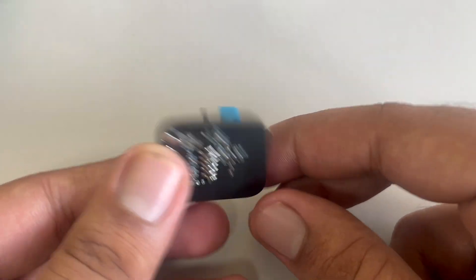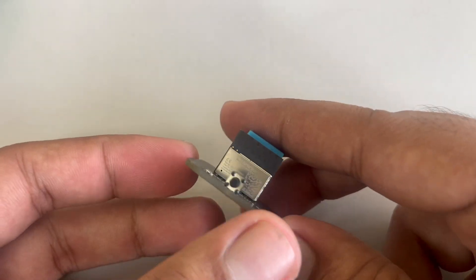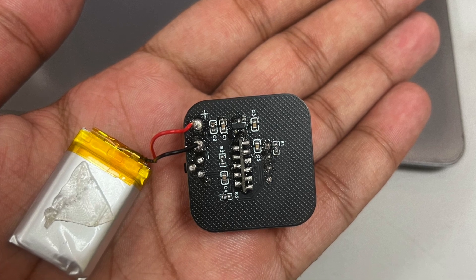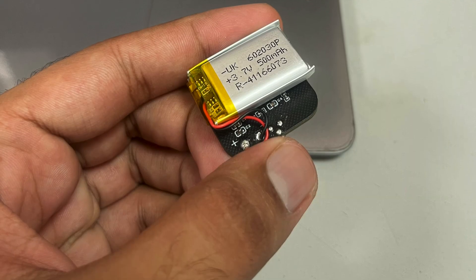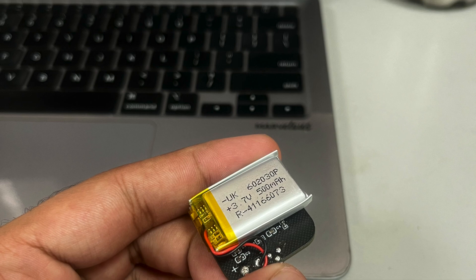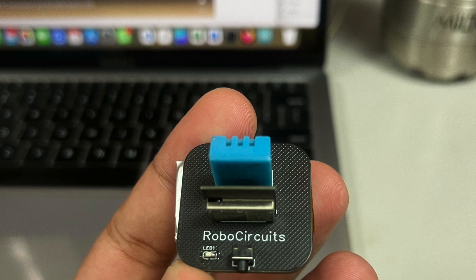Hey guys and welcome to RoboCircuits. This is your host Prashant Sharma. You may have seen one of my previous videos where I made a battery powered temperature humidity sensor with an ESP32, using a 3.7 volt 500 milliamp hour lithium ion battery. Then I realized I don't have anything to charge that battery, so I decided to make a battery charging circuit for that module.